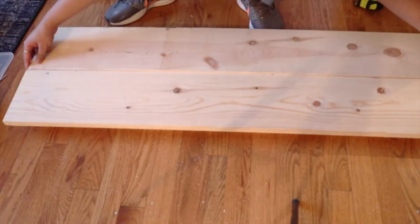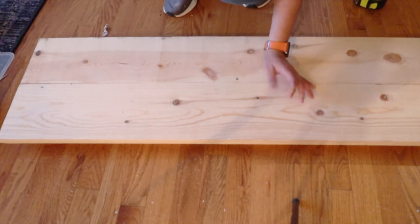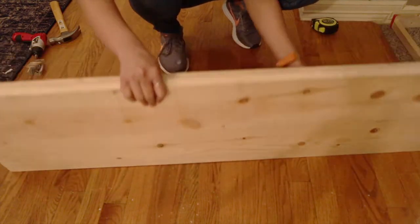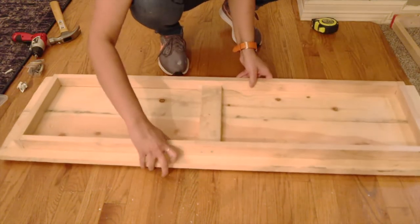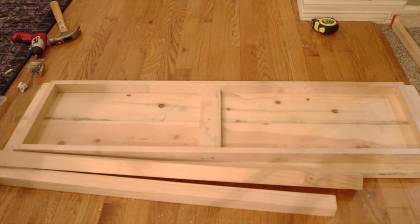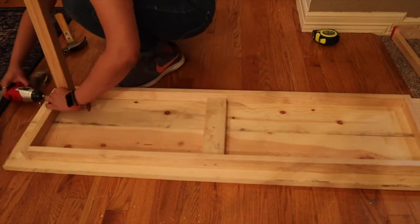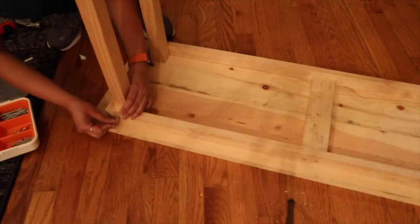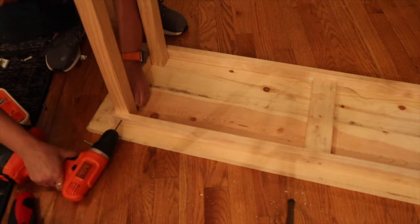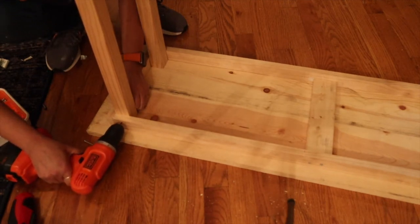For the legs I'm using four 2-by-2 inch wood studs. These are 39 inches long. I'm going to attach the legs to the base using two-and-a-half inch wood screws. You will find me using a pre-drill most of the time because I learned over time that when we drive screws into the wood without drilling a pilot hole we are basically pushing wood out of the way to make room for the screw.